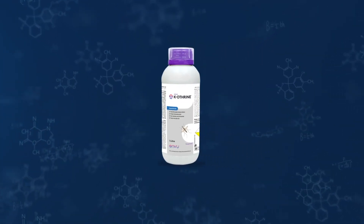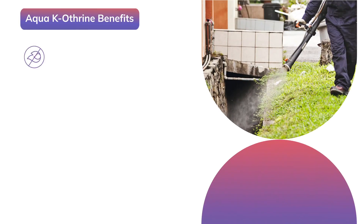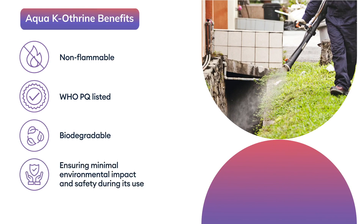By removing diesel from the fogging operation, Aqua Caotherin significantly reduces pollution and spray cost. Additionally, it is non-flammable, WHO pre-qualified and biodegradable, ensuring minimal environmental impact and safety during its use.